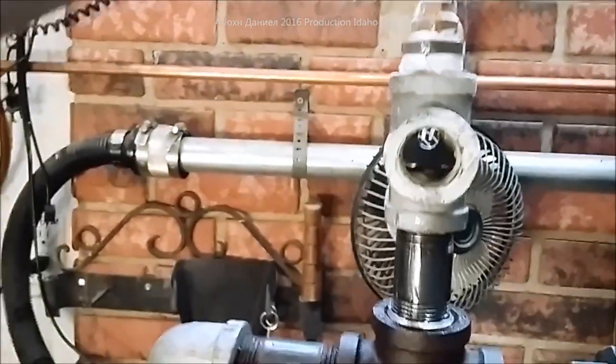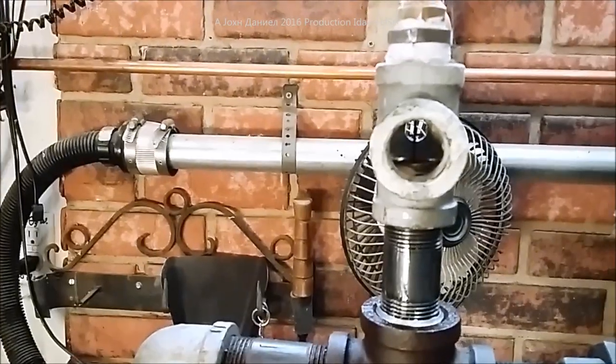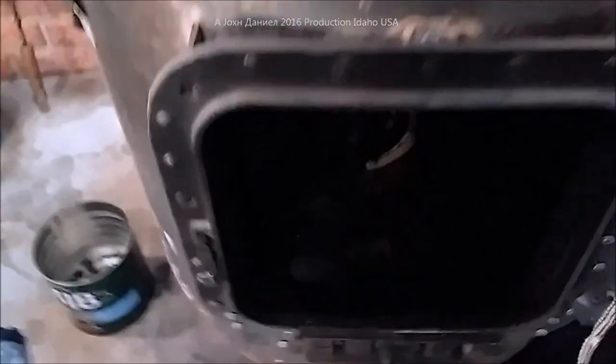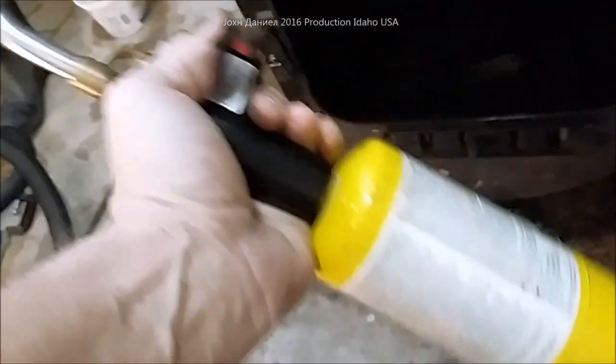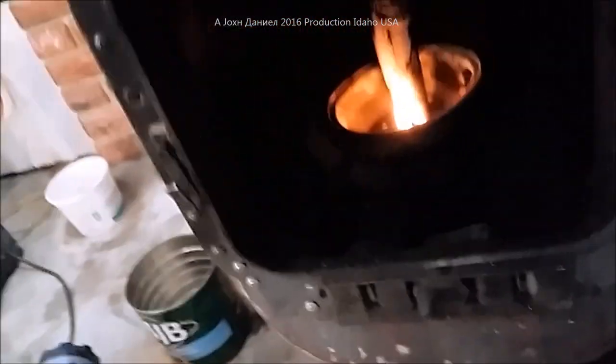Then I crank this ball valve and a little slug of oil comes down. After that I take my torch — using a MAP gas torch — reach in, and you see it flames up. Then the next stage, which I don't think I've ever shown anyone, is flipping on the blower.